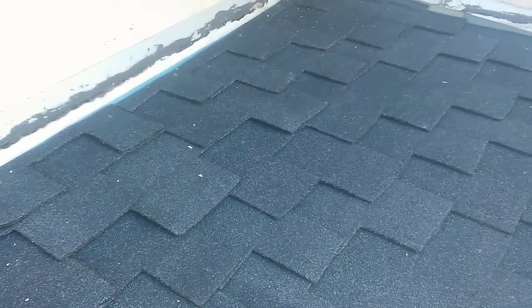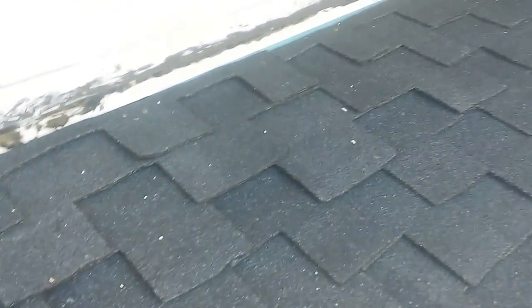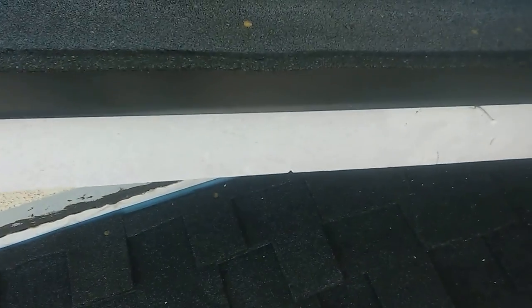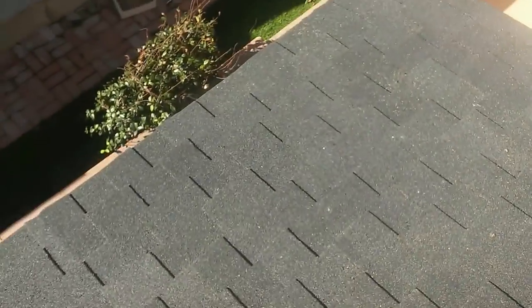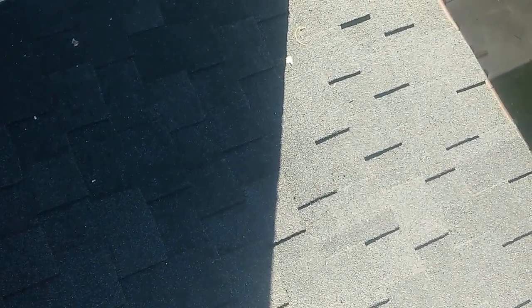Whenever you're checking someone's installation, look for the gaps — make sure you don't see the gaps between the shingles. The joints where the shingles interlock with one another: you can't see them unless you lift up, because it's underneath and covered. Also look for the pattern — you don't want one piece bigger than the other. This is presidential TL, and I'm going to show you the pattern from the bottom later on.